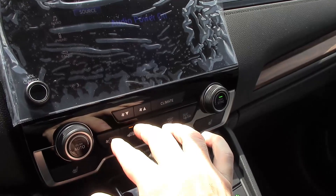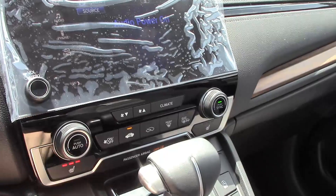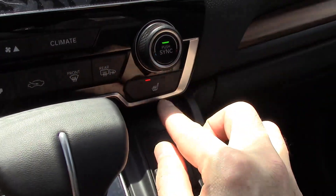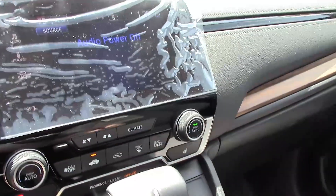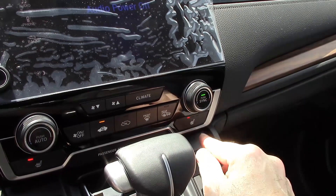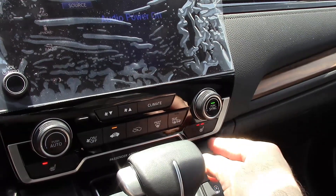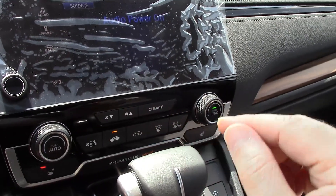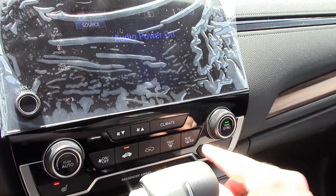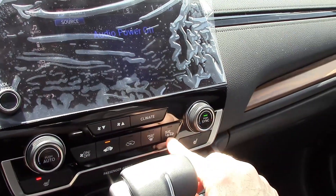It does have heated seats for both driver and passenger, and they are three-way selectable. From my experience, setting three will burn you up — my preference is to start at three and then drop down to one. There's also a recirculate button, fresh air intake, front window defroster, and a rear window and side mirror defroster.